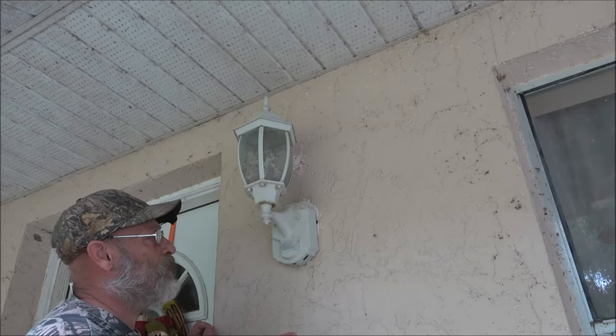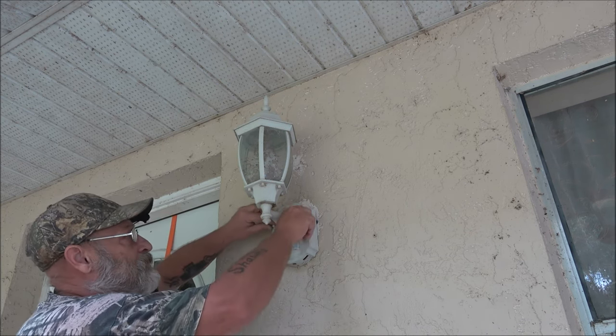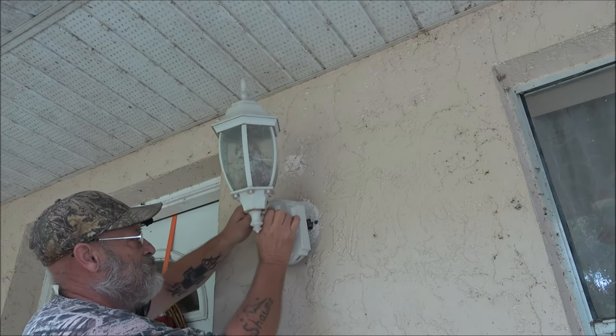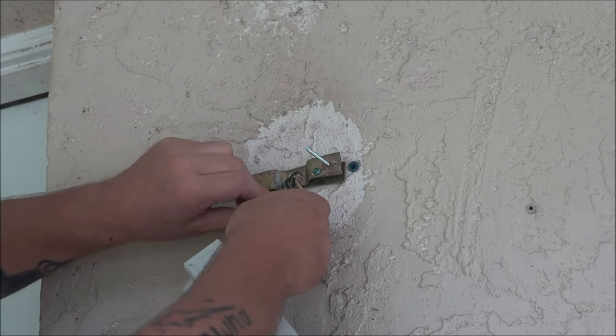The first thing we're going to do is take our old light down. And it goes without saying — make sure you have the power off. Now we want to unhook our wire nuts.